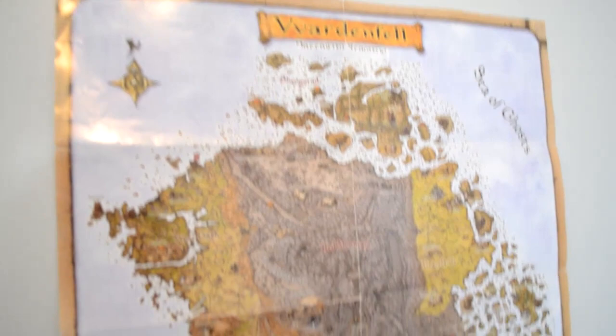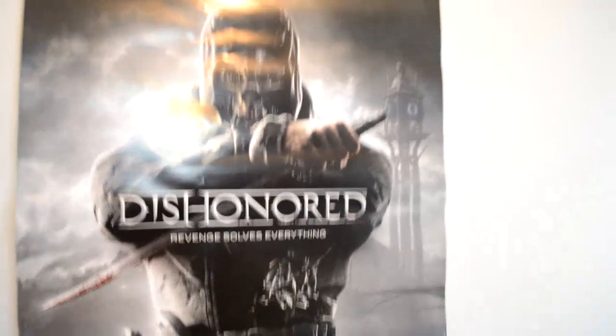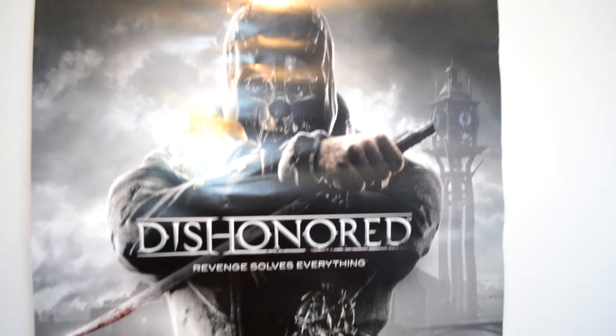I'll just start here at the door. Got my Morrowind poster, very nice. And then I've got that's just an old Bravia — took some parts out of the Xbox laptop. There's my Dishonored poster, it's a bit dishonored and torn up.